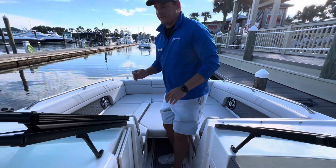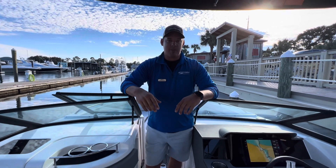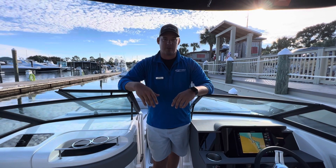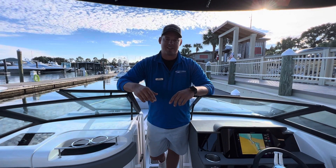Anyone who has a 270 SDX will tell you it's one of the best boats on the water at any given time. If you want to find out more about this boat or any other boats that we have in inventory, by all means reach out at any time. We are always open at MarineMax.com.